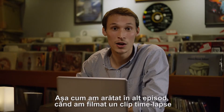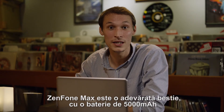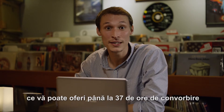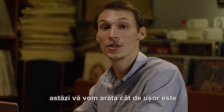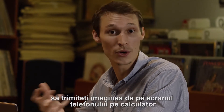As we proved on our last episode while shooting a time-lapse video, the ZenPhone Max is a real beast. With a 5000mAh battery that can give you up to 37 hours of talk time, 20 hours of internet use and 22 hours of media playback. So today, I'm going to show you how easy it is to mirror the screen of your phone to your computer.